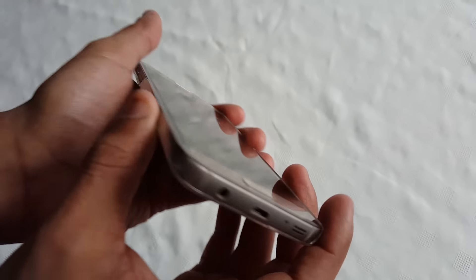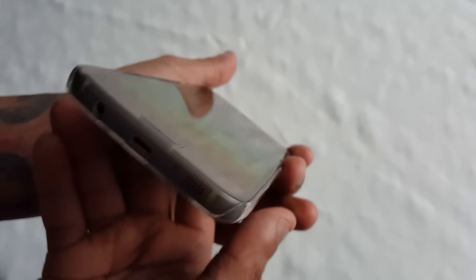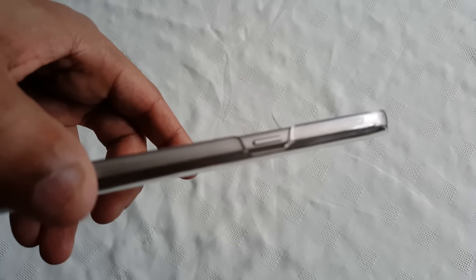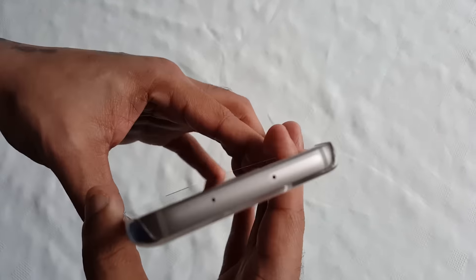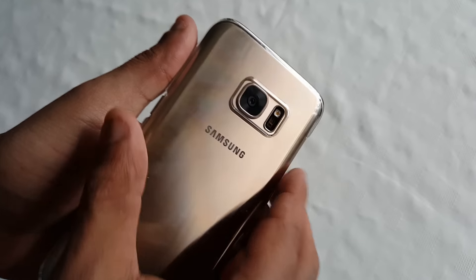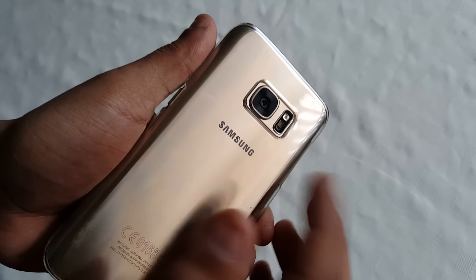We've got easy access to all the ports: the volume rocker, the USB port, headphone jack, microphone, and the power button on the side. Also up at the top there's access to the micro SD card slot.